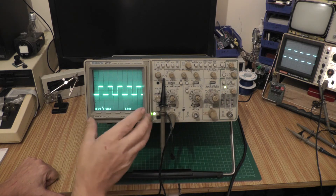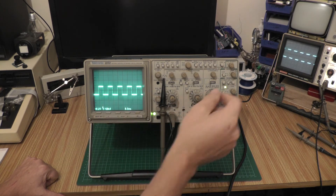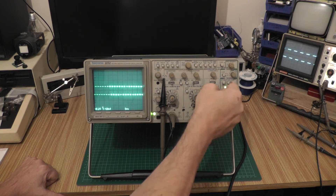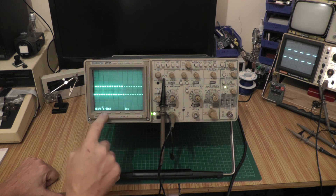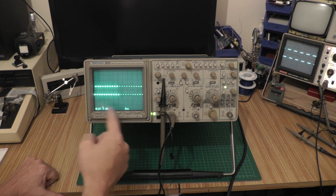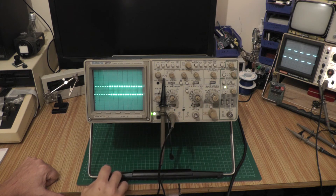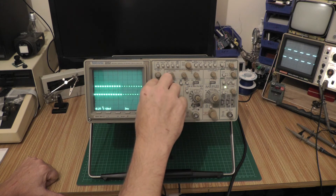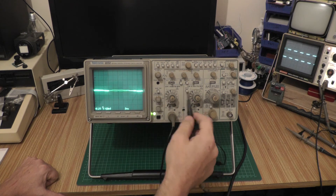At first I actually thought there was something wrong with the scope — there's a flicker on the trace and it's quite pronounced. If you go down to a fairly long time base you can see chunks missing from the waveform. It turns out that while it's busy writing the characters at the bottom of the screen, the beam has to move to write those characters — it's a single beam oscilloscope. You can actually get the objectionable flicker turned off just by turning off the digital display at the bottom.